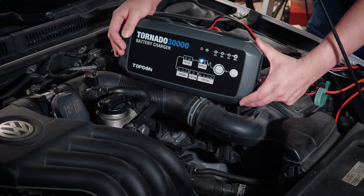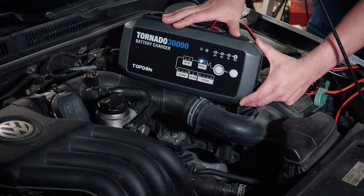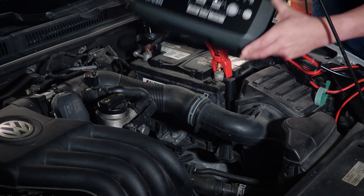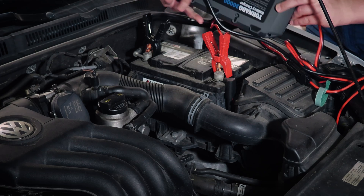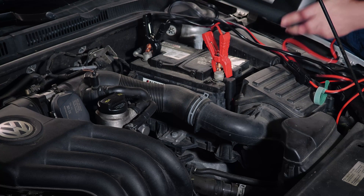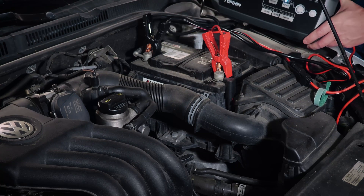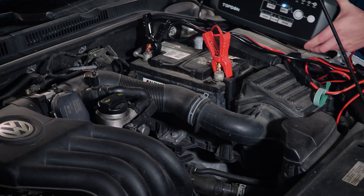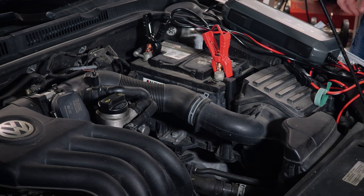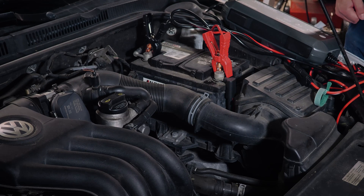And again, it does have a nice fan on it to keep it from overheating when you're using it for a long period of time. Great tool for your garage or your shop. It does actually on the back have some fastener holes where you can hang it on the wall. A really good tool — portable — that you can use for key on engine off testing, alignments, ADOS calibrations, things of that nature. And it does fit under the hood very nicely as well. So again, I'm Hawken with Top Don, and this is just an overview for the T-30,000 Tornado.